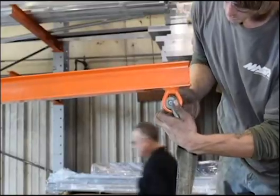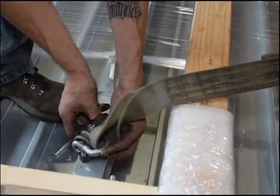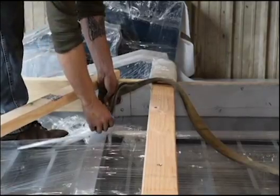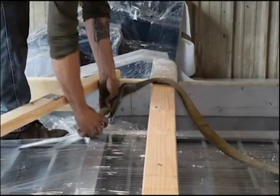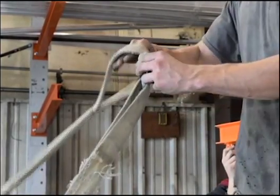Use four equal length slings and connect two slings to each side of the spreading bar or beam with clevis shackles. Next, connect one sling to each of the four connection lifting points on the deck with clevis shackles, being careful not to cross the slings at the spreading bar connection points.